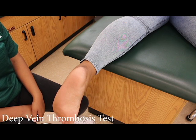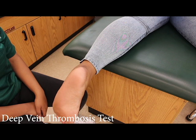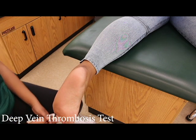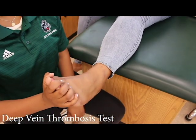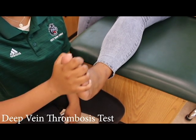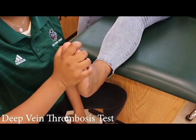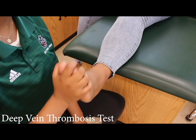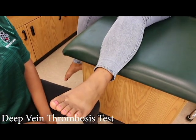The deep vein thrombosis test, or Homan's sign. This test is a medical emergency — if this test concludes positive, please immediately call 911. Have the patient lay on their back. The examiner will slowly place their foot into dorsiflexion. If the patient feels pain and their pain site is tender, red, or hot to the touch, this indicates a blood clot in the area. Again, if positive, send the patient to the hospital.